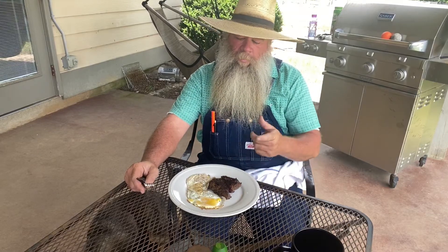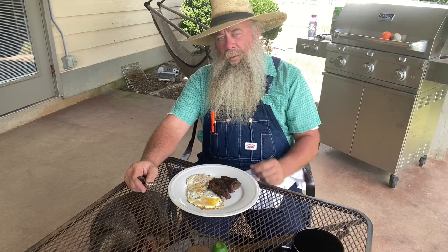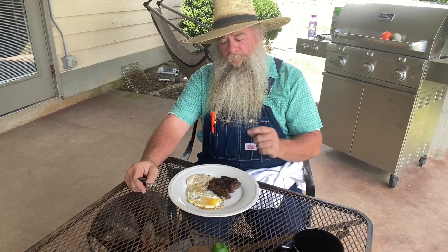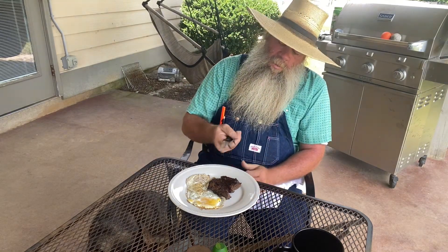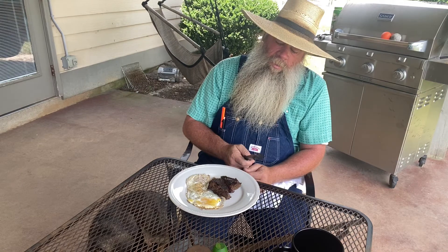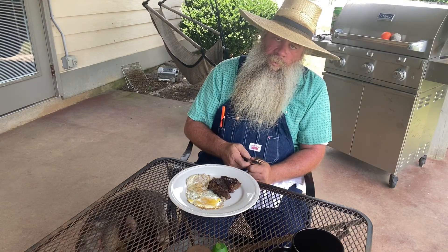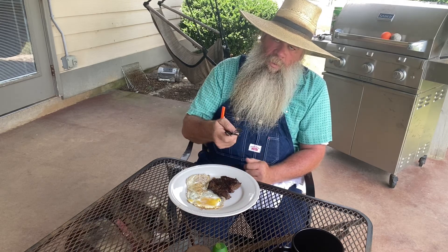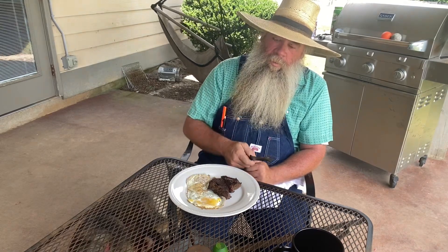Well folks, this morning I want a breakfast of champions. I'm going to do steak and eggs, kind of like you'd get at the Waffle House down south. We're going to step it up a notch. We're using one of my favorite cuts of meat, and that's bison. Ordered it from our friends up there in the Dakotas, Dakota Pure Bison. It's a top sirloin, an eight-ounce steak. We're cooking it on the griddle. Y'all pull up a chair, set a spell.